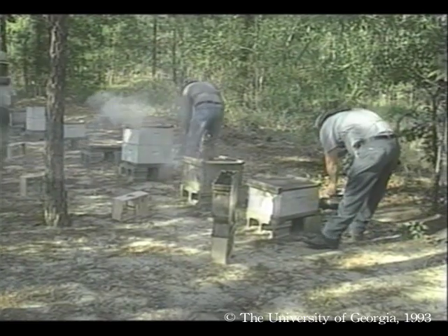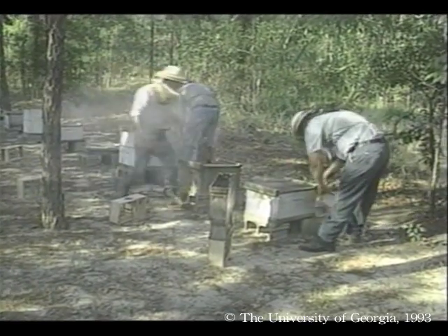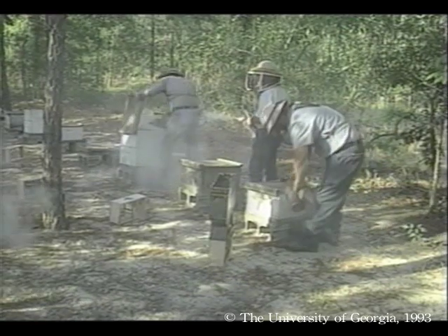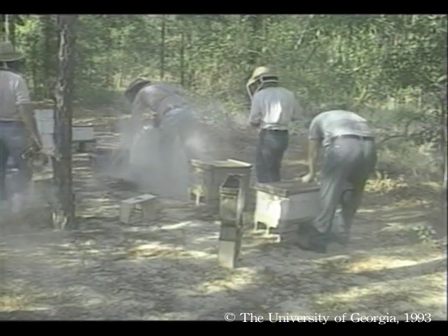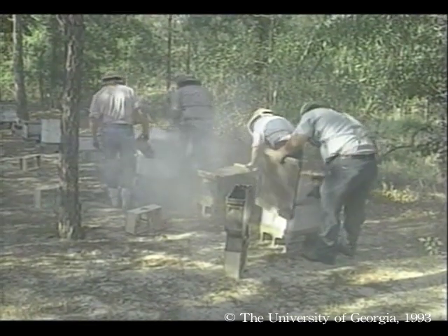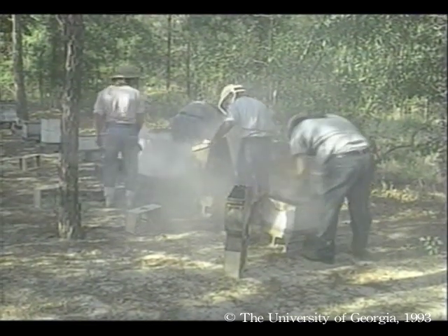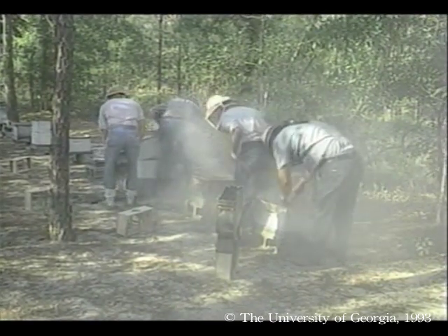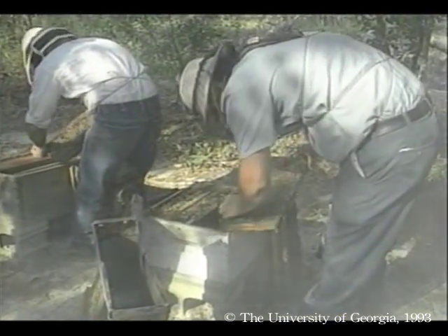This requires two work crews. The first crew goes down the row looking for the queen in each hive. When she is found, she is set aside and combs full of bees are put outside the hive for the shaking crew. The queen is then returned to the hive. That way the shaking crew can simply shake bees and not worry about hunting for the queen.